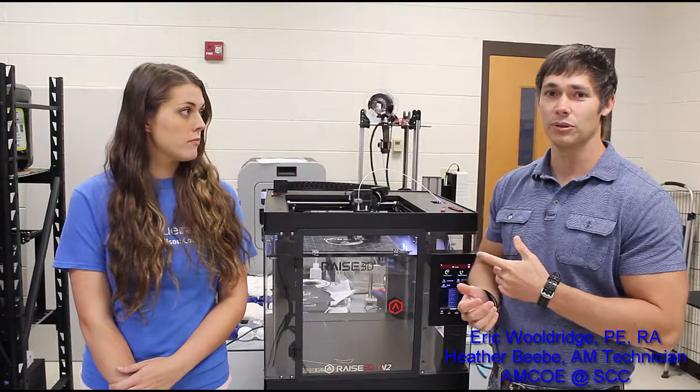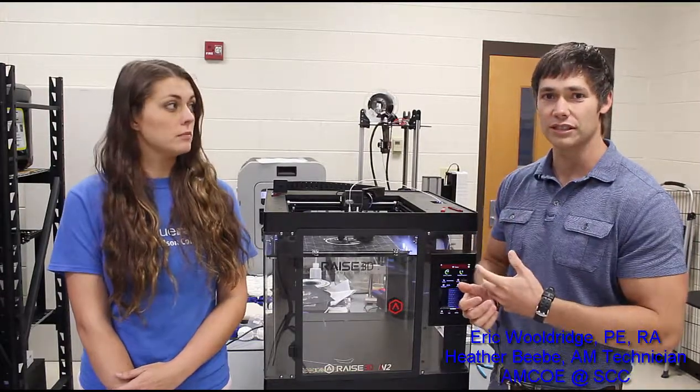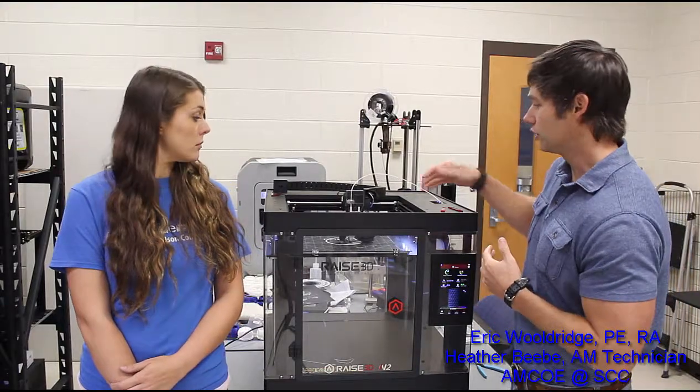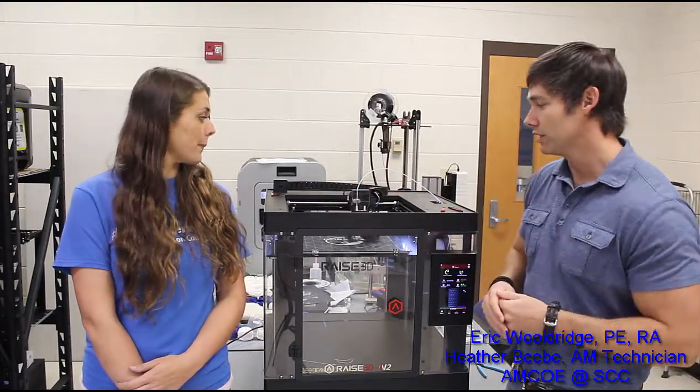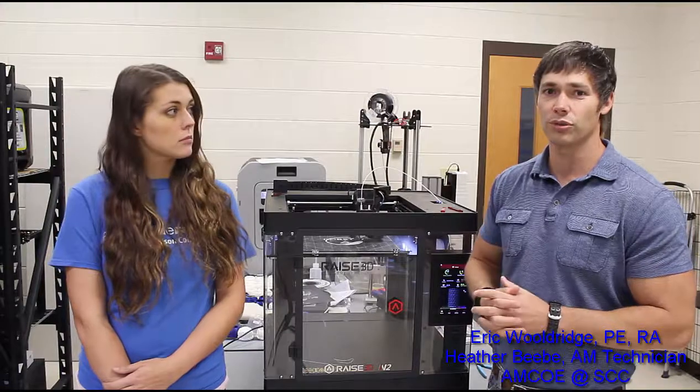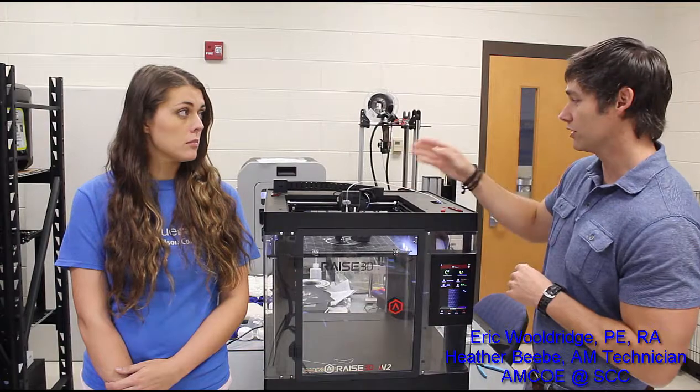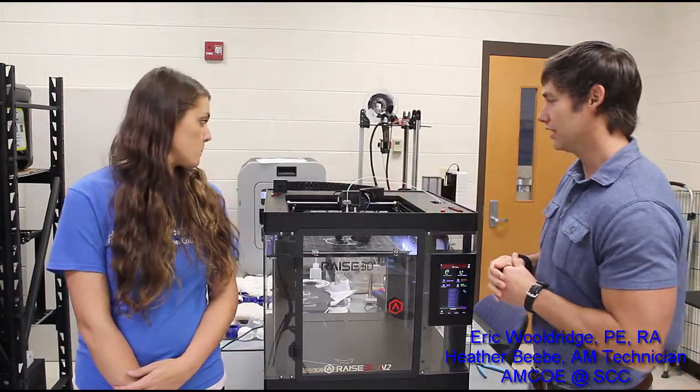Another thing we've noticed that we really like is just the structure itself — it's got a very hardy frame. We're seeing double axis control across the top, a lot of Z-axis control there, just a very stable system. We really like that.